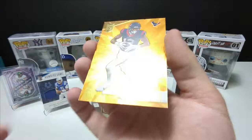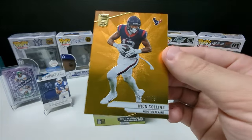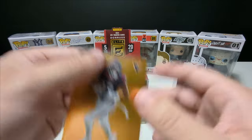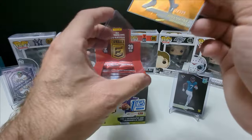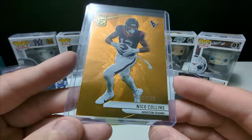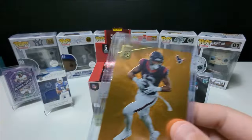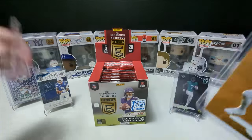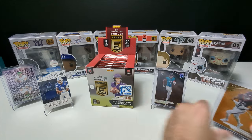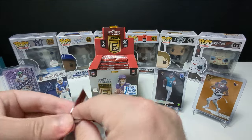Niko Collins — nice, out of 399. I like that. Two teams I've been really watching a lot are the Texans and the Ravens. So far those are the teams I've enjoyed watching the most. Because I am newer to football, I've been watching a lot of football on Sundays. But yeah, that's beautiful. I'm definitely happy I bought this product.